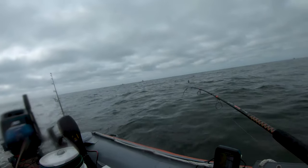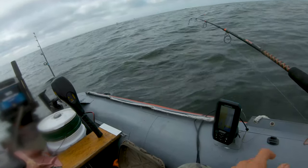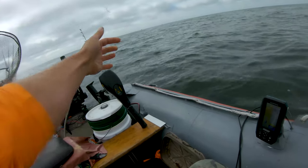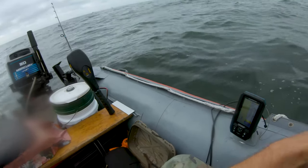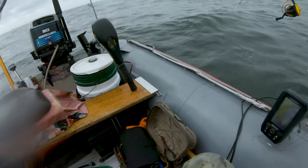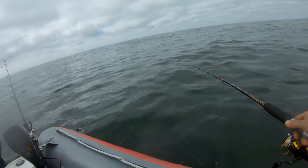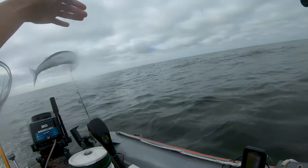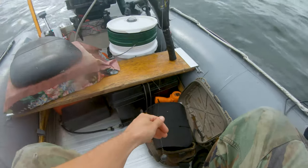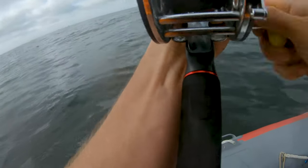Oh, just had a bite! There they are — the little guy jumped off. It looks like bait-30. There they are, as soon as we get to the boat. Down to three hooks on my sabiki — how did that happen? I'm just gonna drop down. Oh, you can see them right here — there they are! Look at that, just drop it down and pull it out. I think we got more than enough bait.